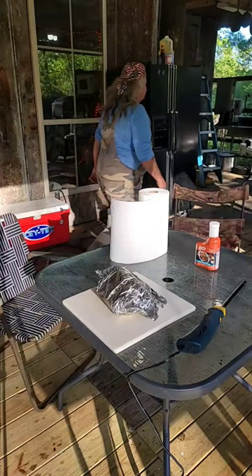Look at there y'all, oh my goodness. That Loco Cooker — none better. I'm telling y'all, that's some good stuff. That's how you do the Loco deal. Stay tuned!